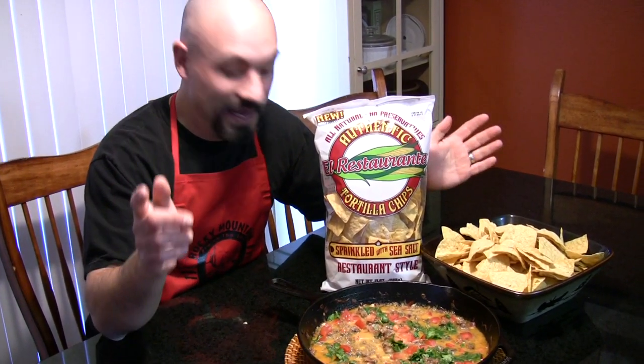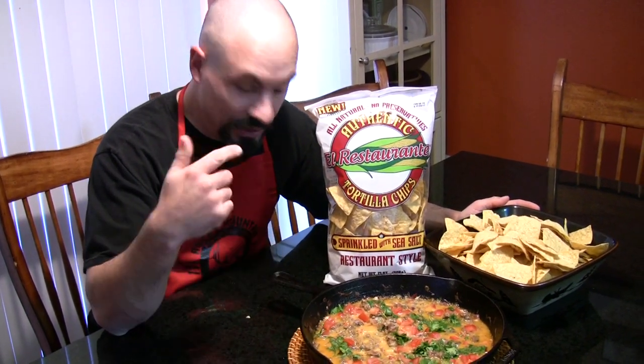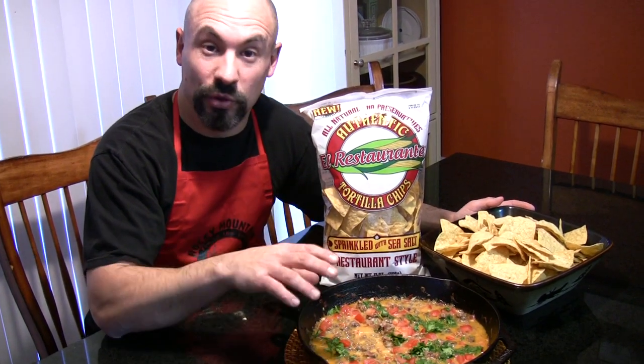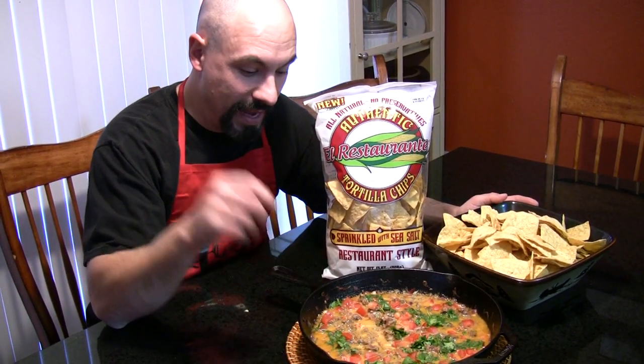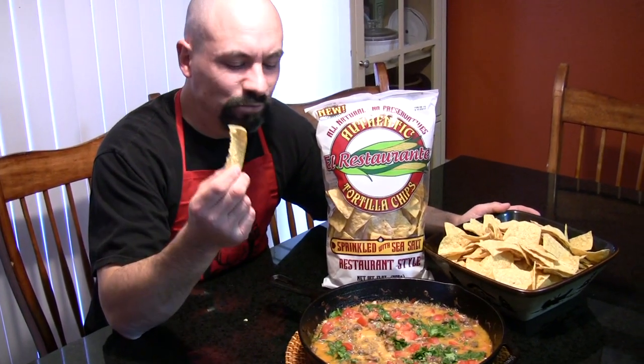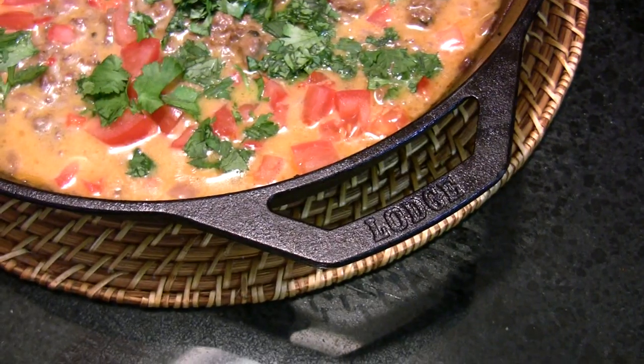Absolutely delicious. Some of the key ingredients in that dip are the elk chorizo with its ground cumin, chili pepper, and Mexican oregano. Of course, the tequila with the blue agave, the cilantro, and the queso quesadilla, el restaurante yellow corn tortilla chips — sea salt, no preservatives, crispy. And of course, I cooked that in a large cast iron skillet.